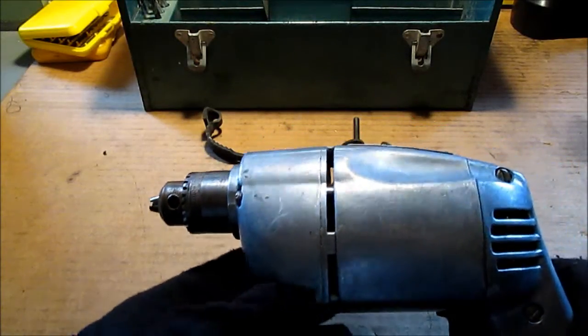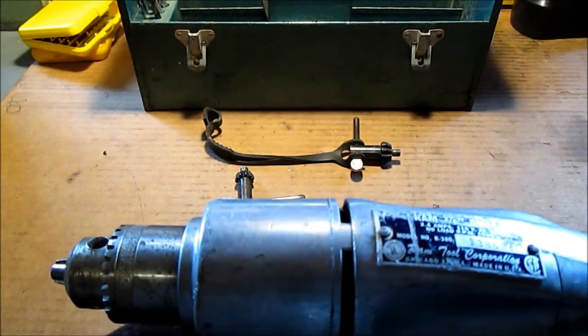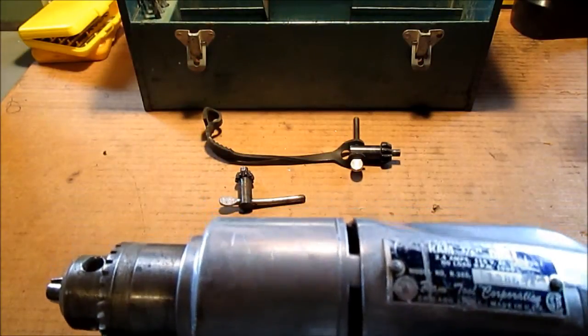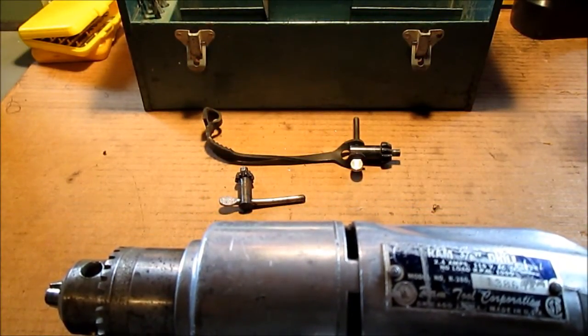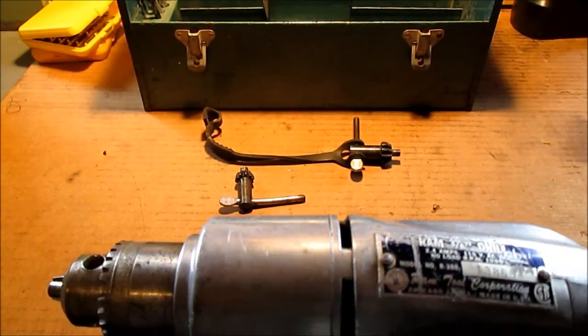Hello YouTube. I found this at a flea market store. Ram Tool Corporation, Chicago, Illinois. 3H drill. I can't really tell the RPMs — it could be 10,000. There's a 1 and 3 zeros, but there could be one scratched off.